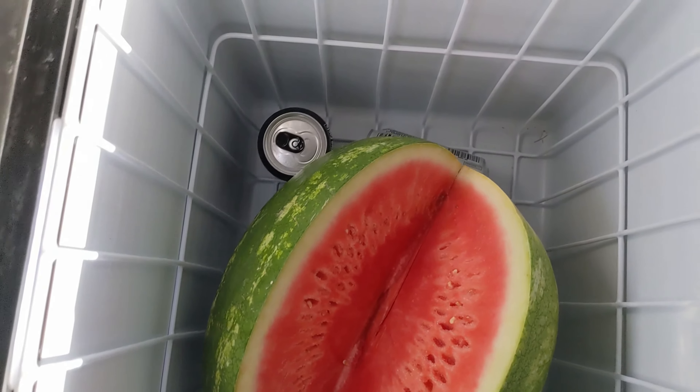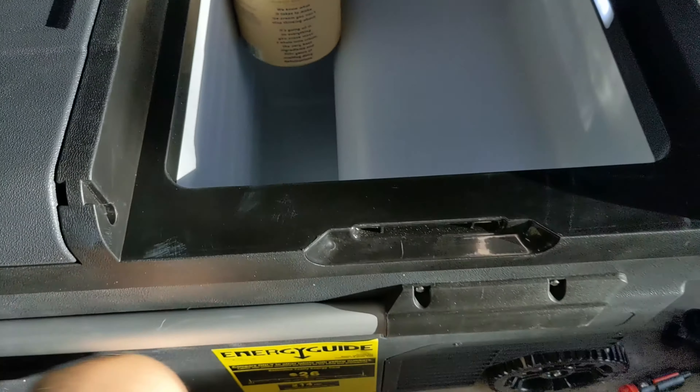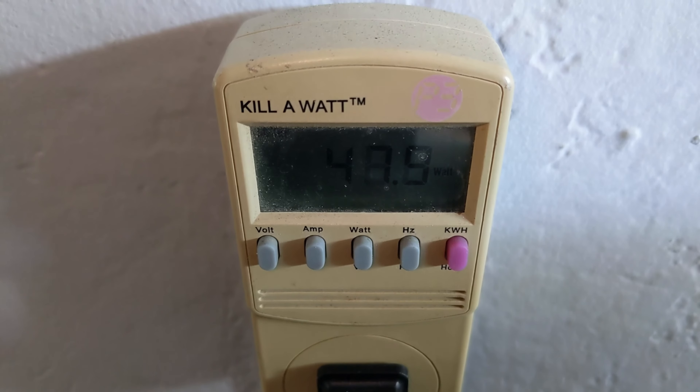For ice cream, 10°F is going to be just fine. On the fridge side I put a watermelon and a couple of sodas to keep them cool and test it out. On the freezer side I put ice cream and a bottle of water to see if it freezes. We're going to run it overnight — it's already using only 47 watts, so it's like in eco mode already.